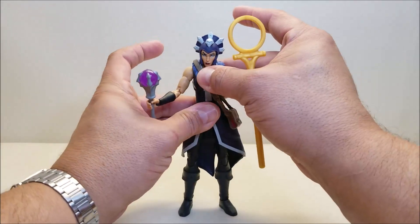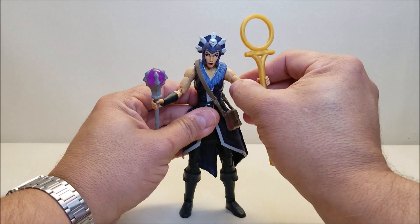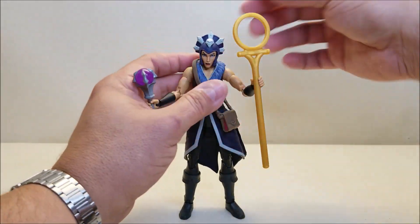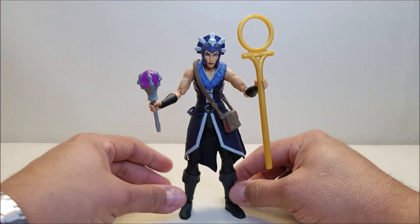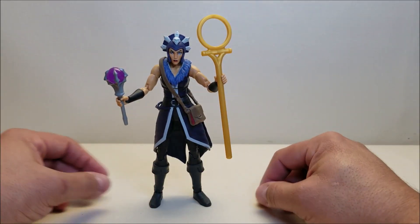Shout out to Cato, because I was going to pass on this entire line and he talked me into getting that first Skelegod figure. As soon as I did that, I was all in — I was hooked. So there's Evil Lynn, and I think this is the way I'm going to display her.